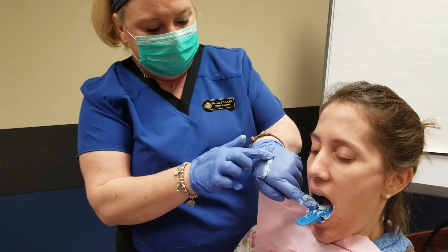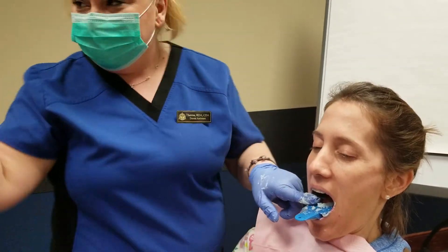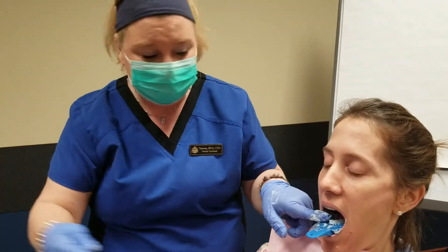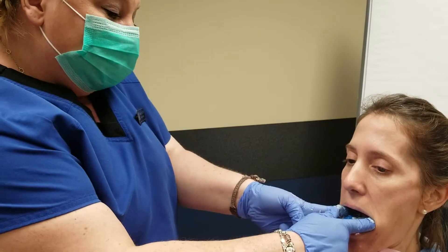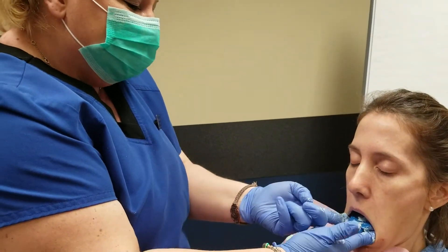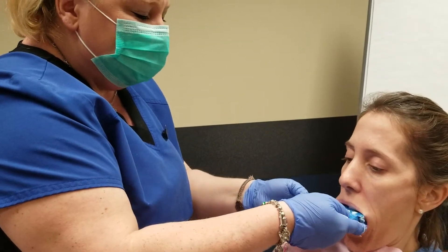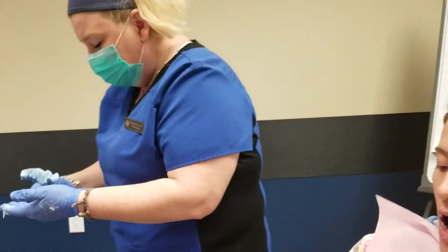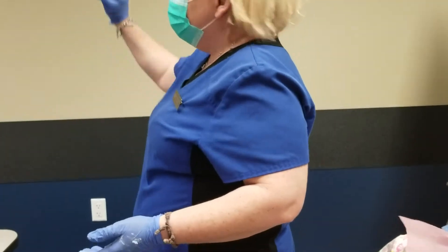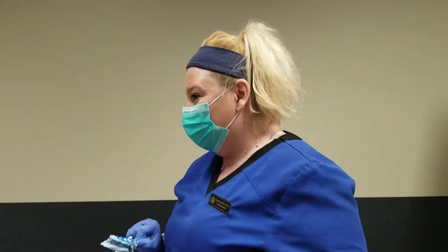It feels like rubber — okay. This is how you break out the impression. Take your index fingers, both of them. Have her close a little bit to stretch the cheek, and now pop it up without hitting the top teeth. Then you give the paper towel — and that is a lower impression.